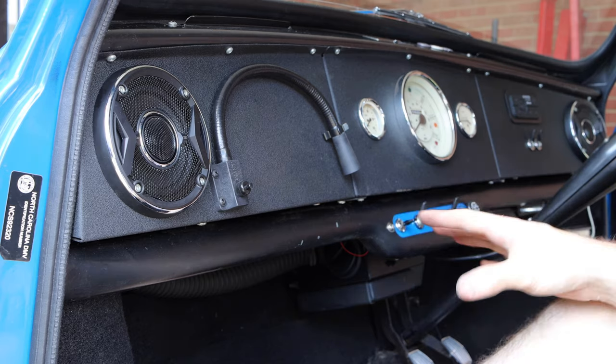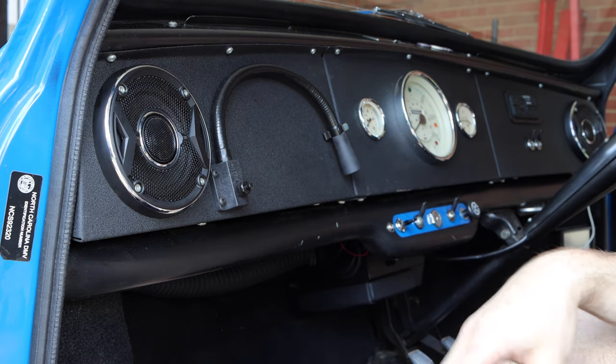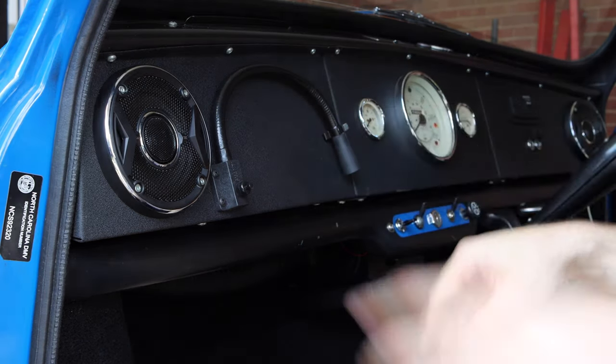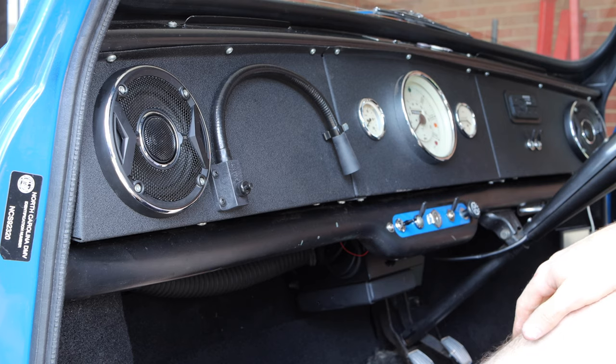All right, and so with that, dash is reinstalled. We've got our gauges reconnected, and we have some sound deadening in there, which should be a nice little addition. I forgot to connect my demister over on this side, so we got that reconnected, which is great. Now we're all back installed, so that should wrap up this job.